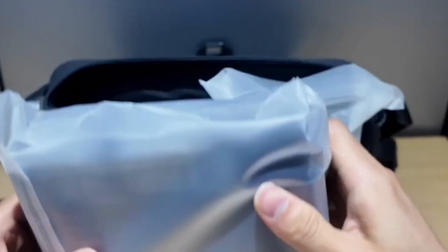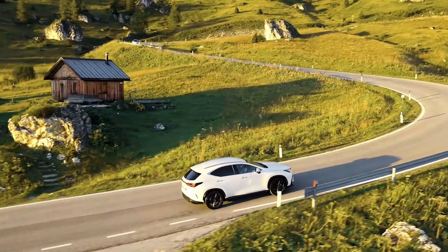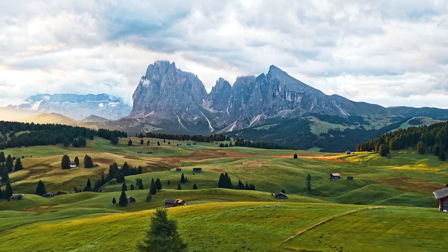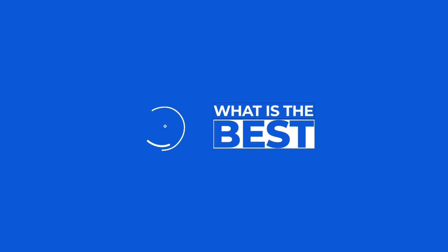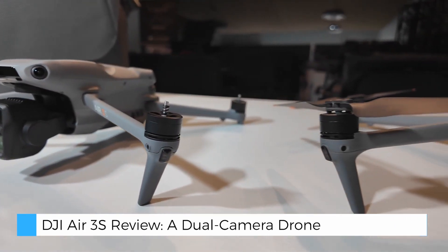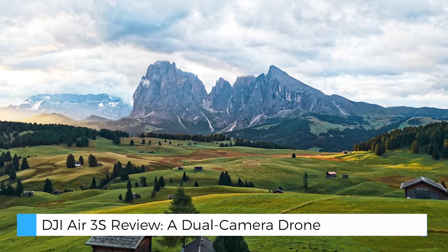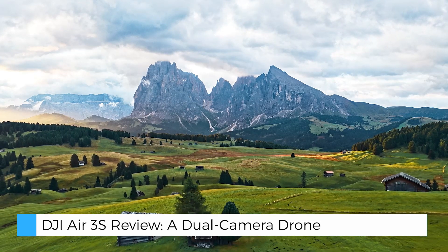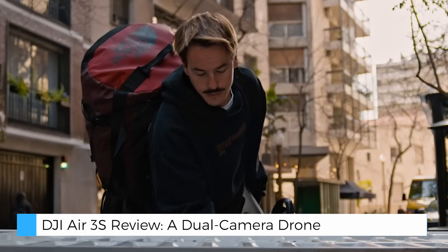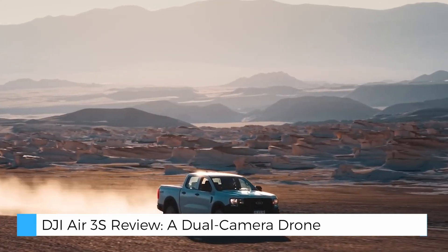The DJI Air 3S is an exciting new release designed for travel enthusiasts and aerial photographers looking to elevate their creativity. With its dual camera system and intelligent flight features, this compact drone promises to deliver stunning visuals, whether you're shooting landscapes, portraits, or cinematic scenes. Let's dive into the features and see what makes the DJI Air 3S stand out.